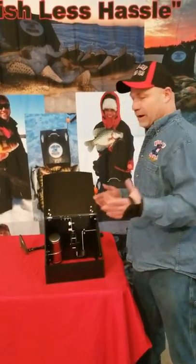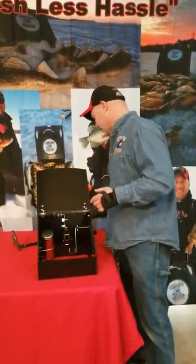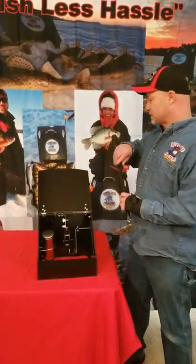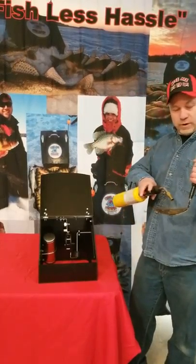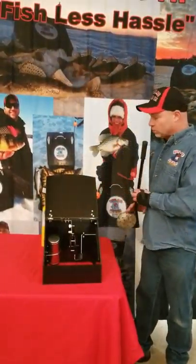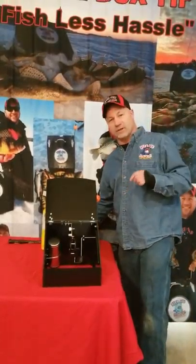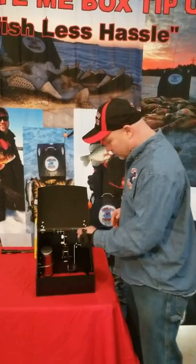If you do need heat, our system is simple, bulletproof, and super cheap. Just buy yourself a bag of Kingsford charcoal — no lighter fluid, no grill needed. Grab a metal skimmer, throw three cold ones on the bottom, set two in the skimmer, blast them for about a minute, then throw them on top of the cold ones. You'll get anywhere from five to seven hours of a nice slow burn.